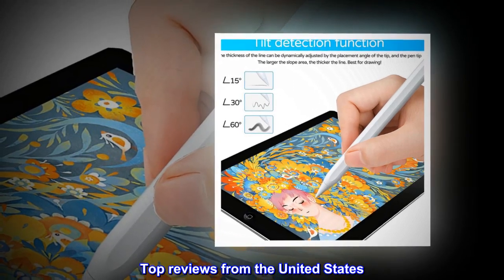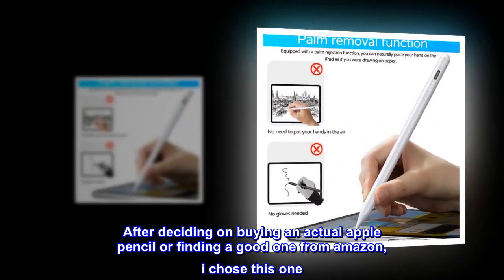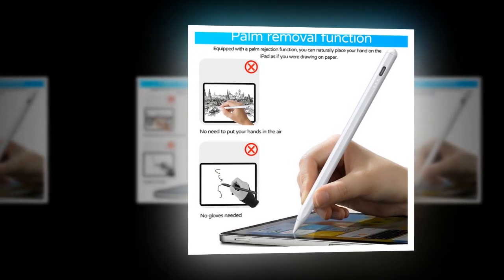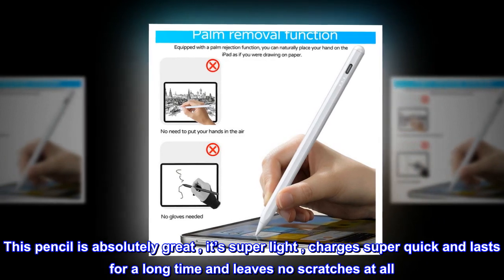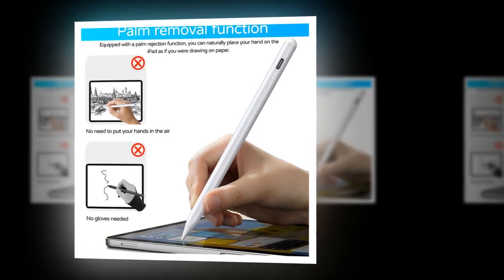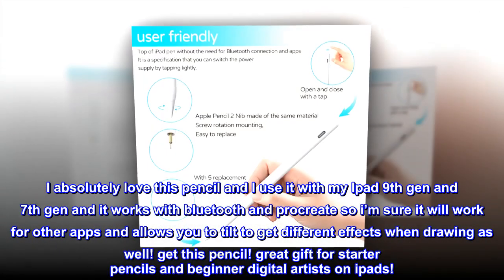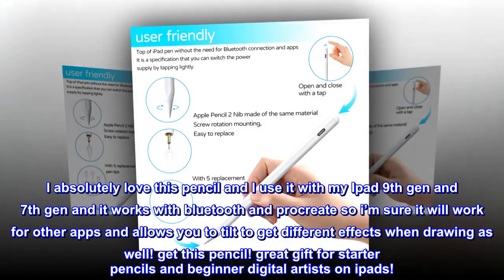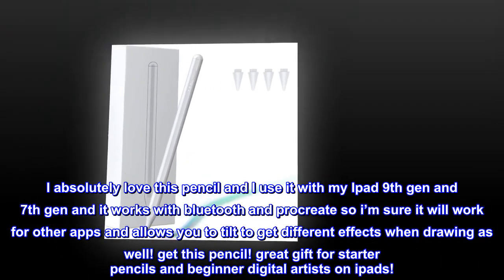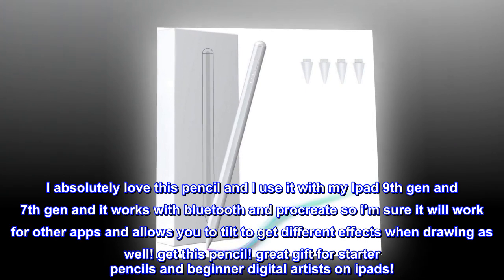Top reviews from the United States. Great product. After deciding between buying an actual Apple Pencil or finding a good one from Amazon, I chose this one. This pencil is absolutely great — it's super light, charges super quick, lasts a long time, and leaves no scratches at all. Comes with replacement tips, charger, and manual. I use it with my iPad 9th Gen and 7th Gen and it works with Bluetooth and Procreate, so I'm sure it will work for other apps. It allows you to tilt to get different effects when drawing as well. Get this pencil — great gift for beginner digital artists on iPads.